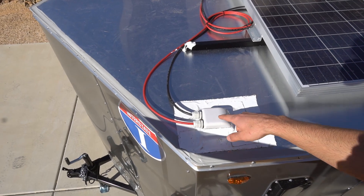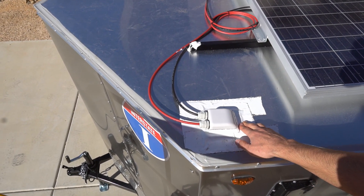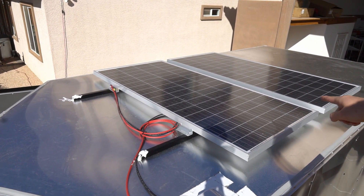The solar panel cables are run through a cable entry gland, and I used Turnabon tape to seal the hole. I could add another solar panel, but I'm using the current one for testing. In a few months I'll add another panel and we'll have 600 watts instead of 400.